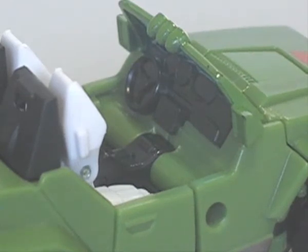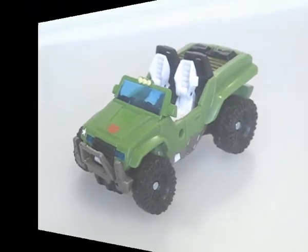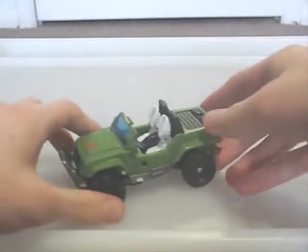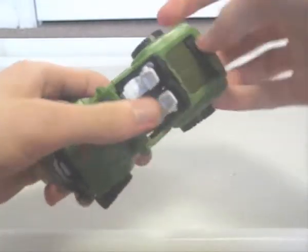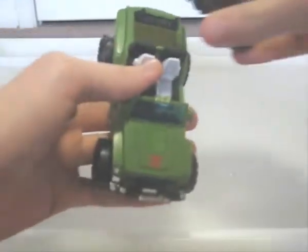There's some nice modelling on him, such as this interior here, which is like that of an alternator. The colour scheme certainly makes him recognisable as Hound, though the Henke version gives him a more military, and thus cartoon-accurate, styled paint job. The jeep rolls along well on its wheels. Also, these tabs at the back flip off, allowing you to place Ravage on top in his cassette form.